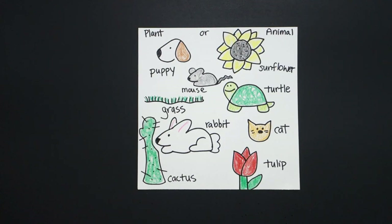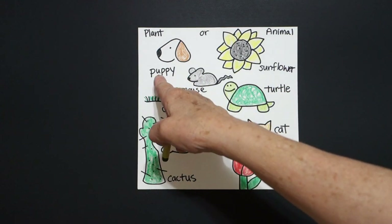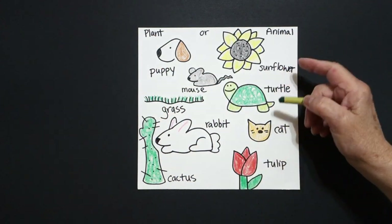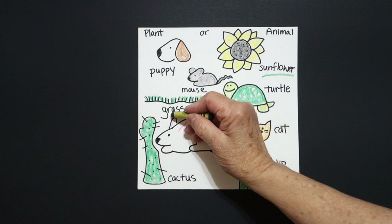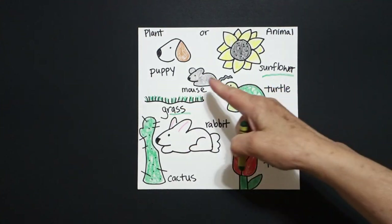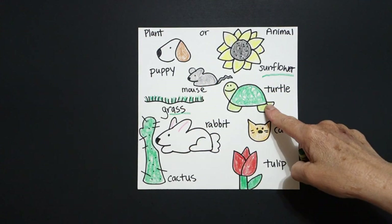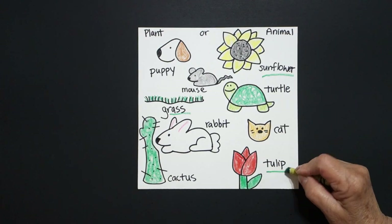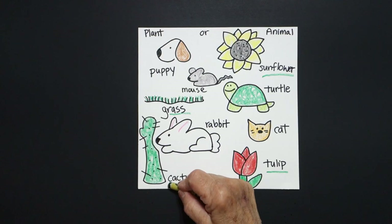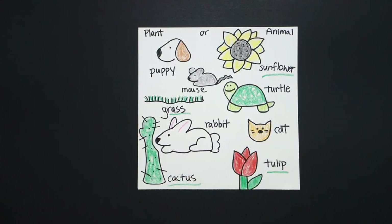Here are my pictures all colored in. I am going to mark the plants with green. Puppy? Nope. Sunflower? Yep. Grass? Yep. Mouse? Nope. Turtle? Nope. Cat? Nope. Tulip? Yep. Cactus? Correctamundo. Okay, bye-bye.